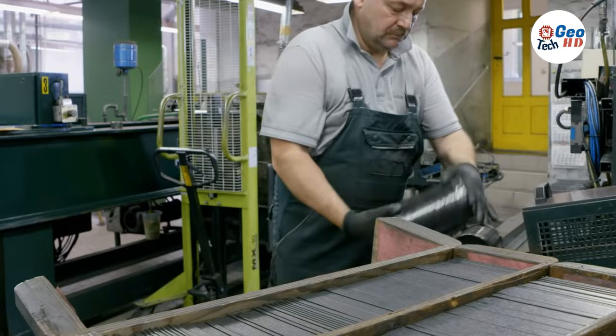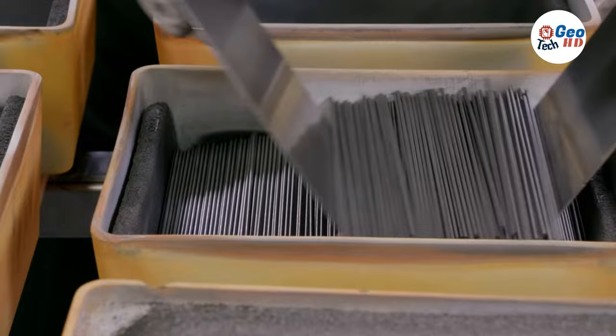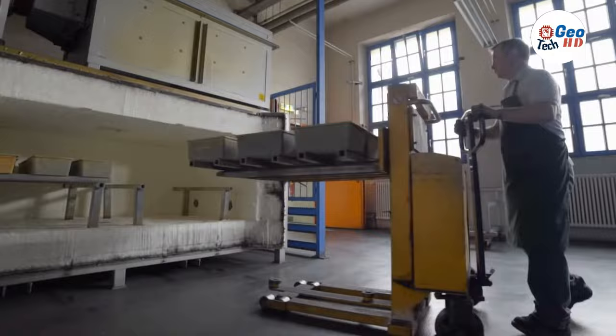A machine squeezes all the water out of the mixture, leaving behind a gray sludge. A worker puts the sludge in a cabinet where it air dries and hardens for four days.